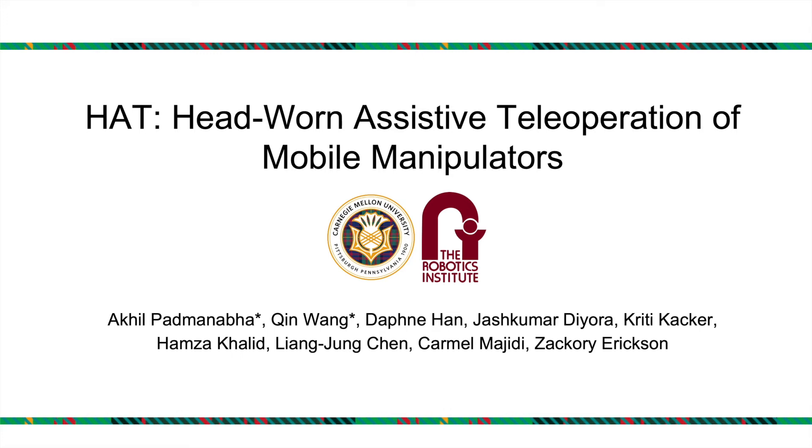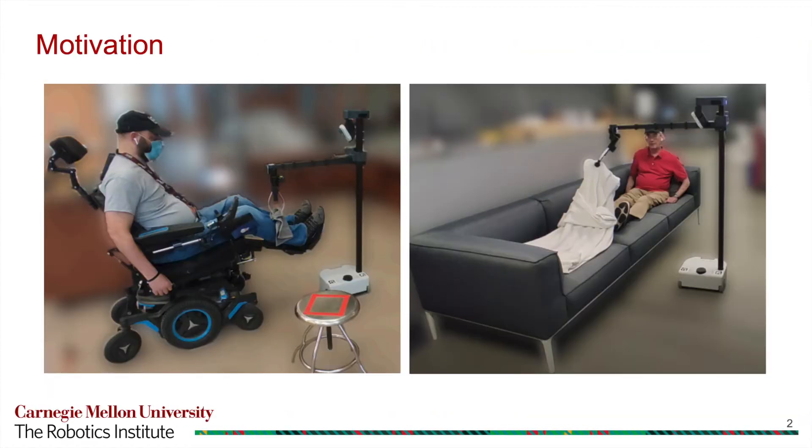We present HAT — Head-Worn Assistive Teleoperation of Mobile Manipulators. Teleoperation of an assistive mobile manipulator can enable an individual with motor impairments to independently perform activities of daily living without the help of a caregiver. However, limited motor function can impede one's ability to efficiently and effectively control a robot through traditional interfaces.